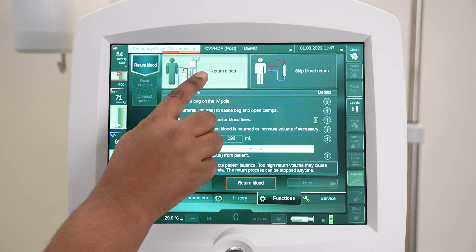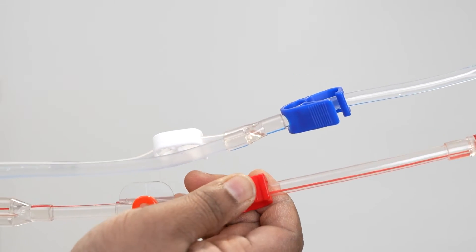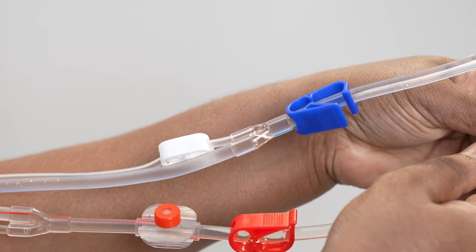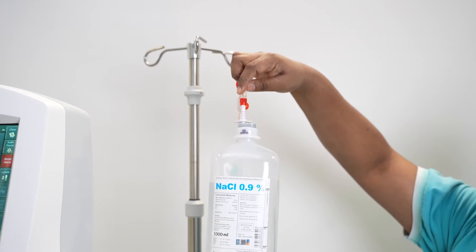The return blood screen appears. Select the return blood option and prep the area saline bag. Close the clamp on the arterial line and safely remove the arterial line from the patient access. Connect the arterial line to the saline bag and hang it on the IV pole.